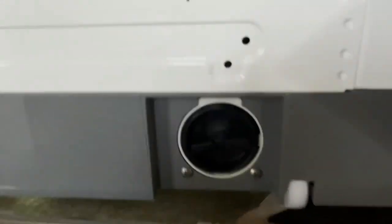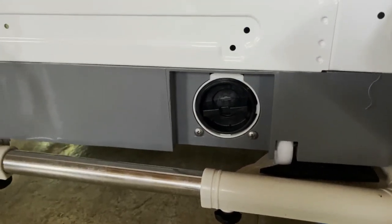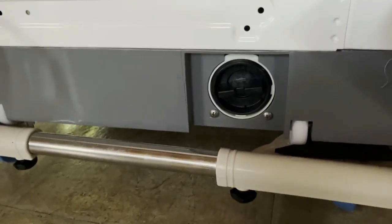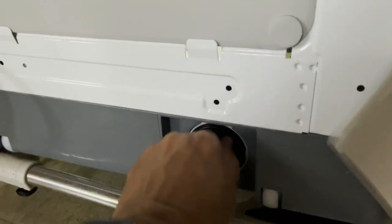You come down here, pull it out, and you'll see this little back plug. Jan, can you come over please so I can show you? It also has a little filter.